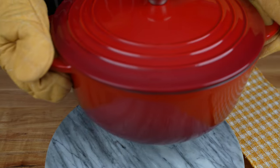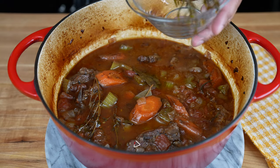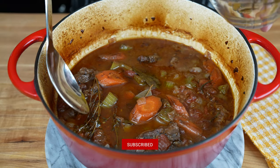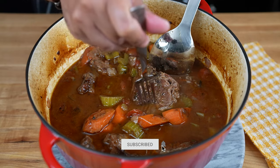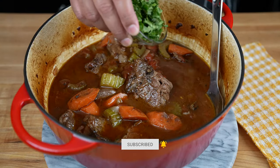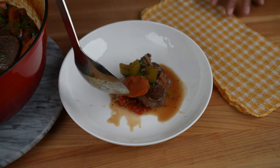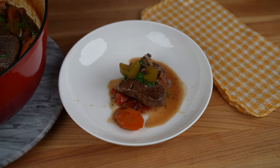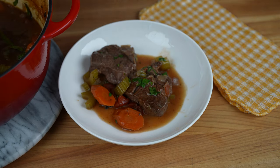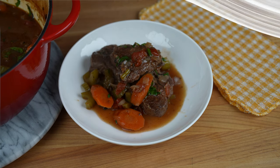My lamb loin braised for two hours. Remove the rosemary, thyme, and bay leaves from the pot. After two hours of braising, the lamb is fork tender. To finish it off, add a quarter of a cup of fresh parsley. You may serve the lamb loin chops with your favorite side dishes, such as mashed potatoes, rice, a green salad, or roasted vegetables.